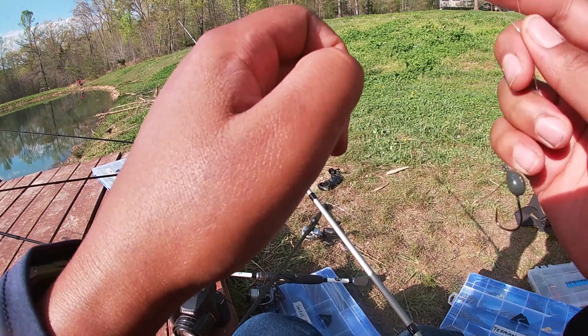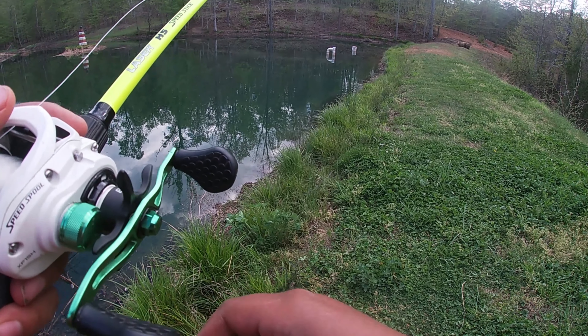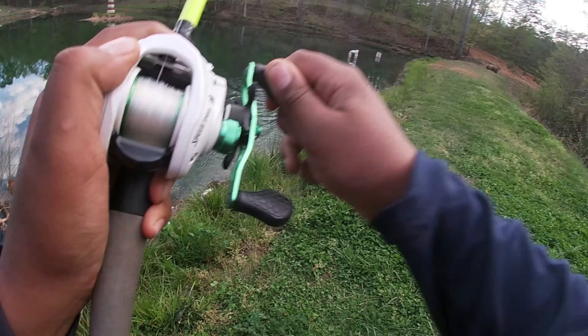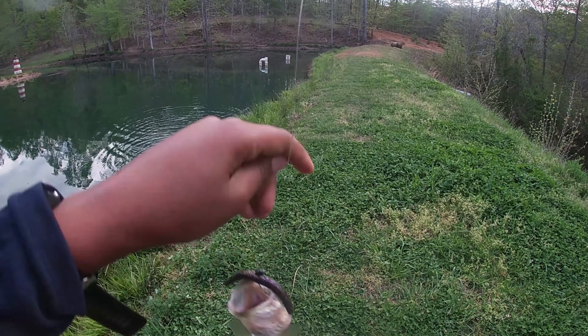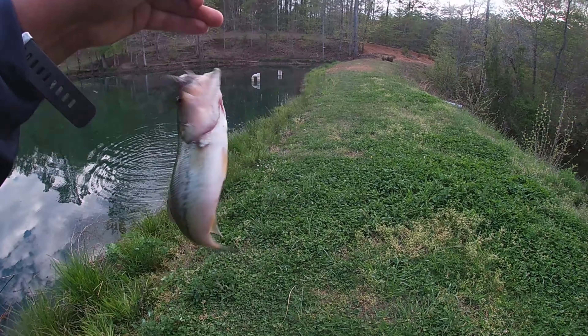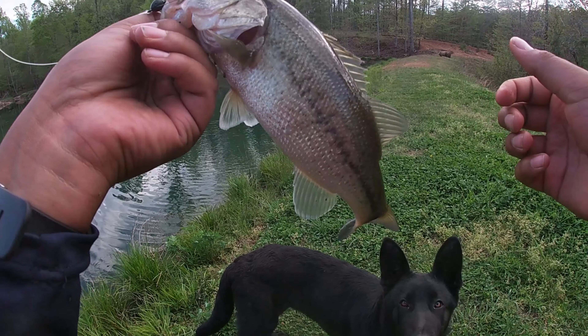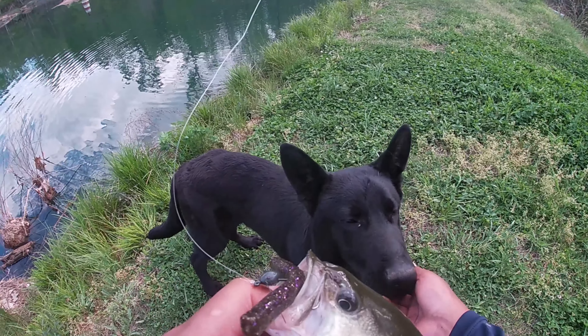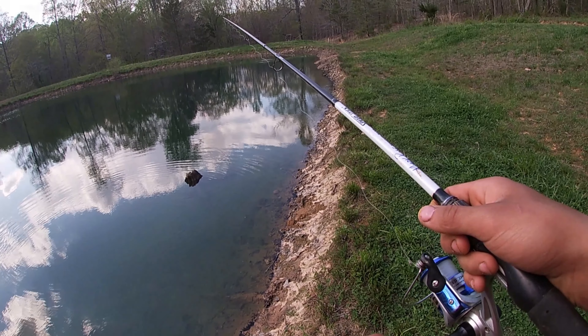Got one! There he is — yep, got him. That's a good one, folks, that is a good one! Yes! That's what I'm talking about, guys — that is a nice one! Oh my goodness! Look at that fish, guys! I was like, I think he has it — yes! This is a banger, guys. We gotta get a weight on this guy after we get a nice pic for the Instagram.